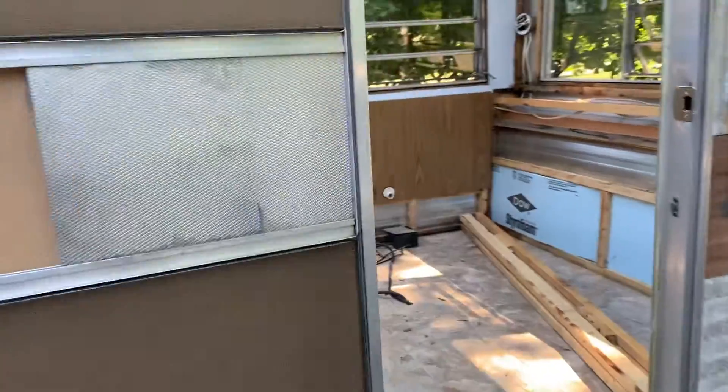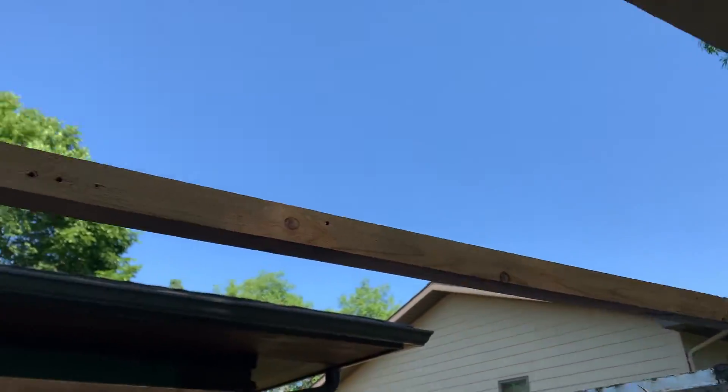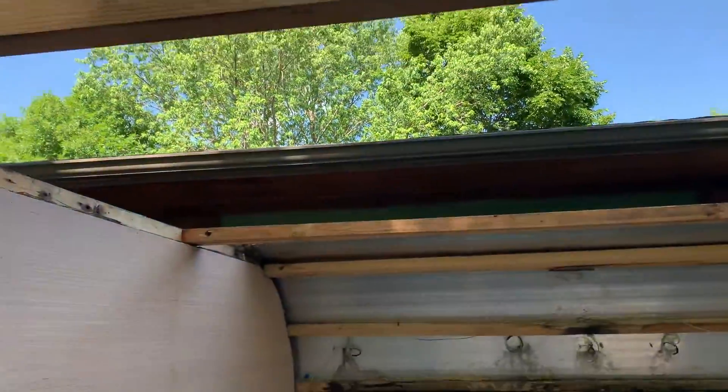I always wanted a skylight in my camper. What do you think? Yeah, it might be a little bit too much of a skylight.